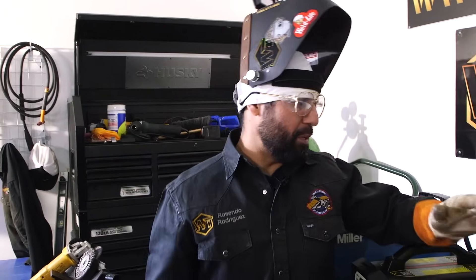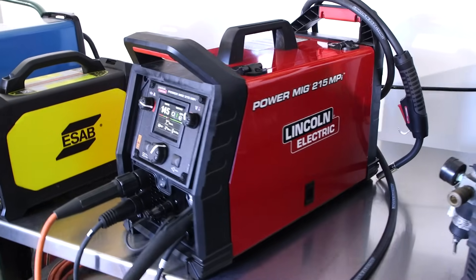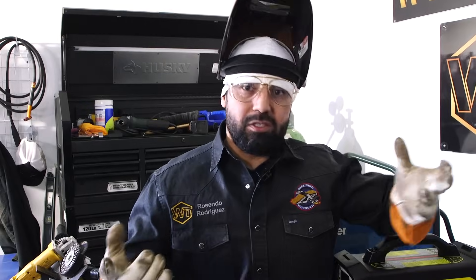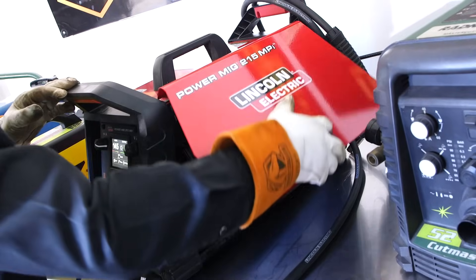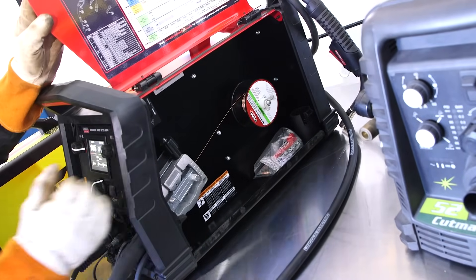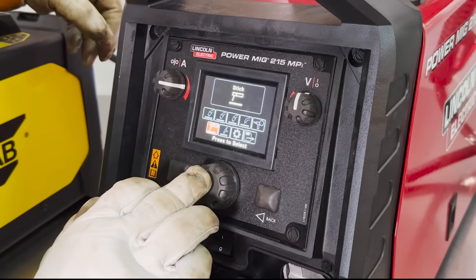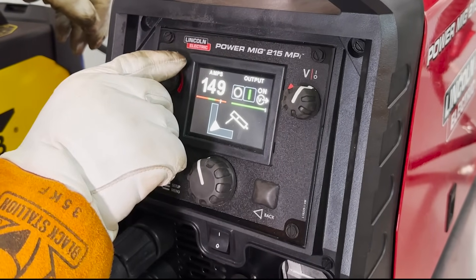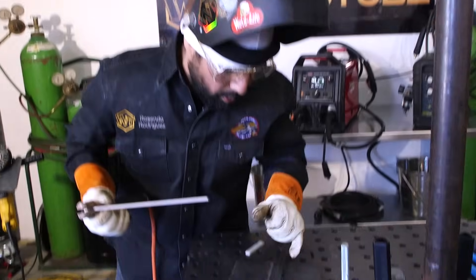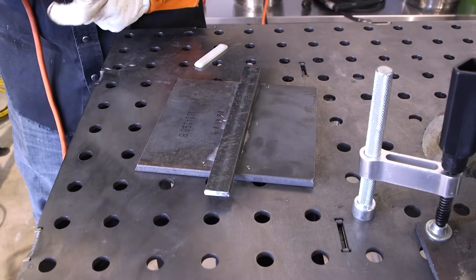On today's weld, we're going to be using the Lincoln Electric Power MIG 215 MPI. It's a multi-process machine — it does stick, TIG, MIG, flux. It does it all. You open the side and put your MIG or flux wire right in there. We already got it set up for stick, and we're going to be running at 145 amps. We're going to go ahead and tack it — we're going to criss-cross our tacks on the opposite side. Here we go.